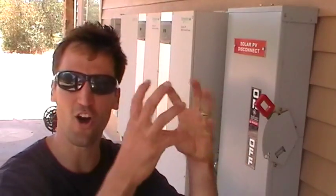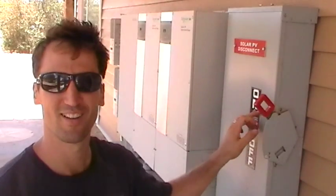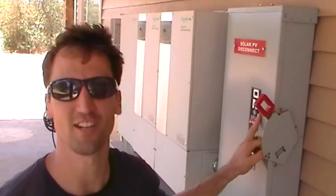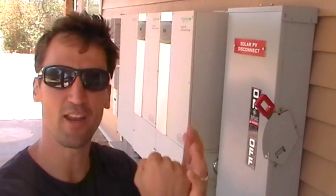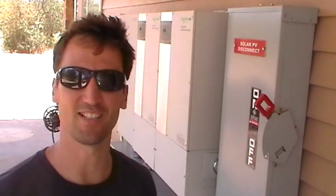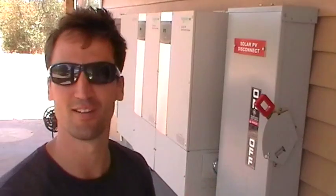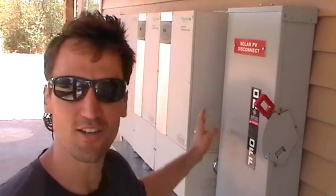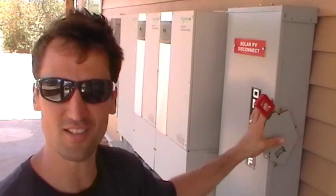And what you see here is the heart of the system. This is required by the utility. When we pull the switch down, it's the manual load break — the manual disconnect from the utility's line. But we don't really need this; it's just to make the utility feel good. They want it. Our system back here does what this does anyway.